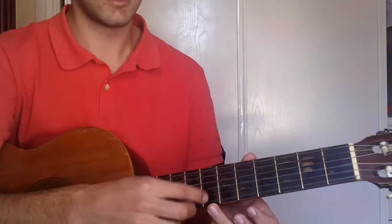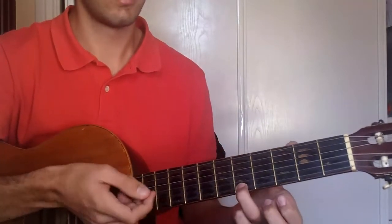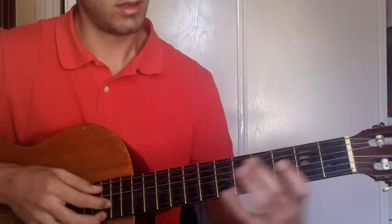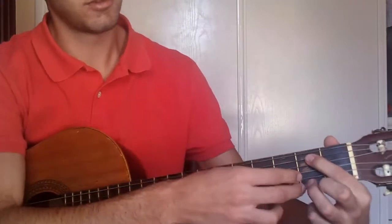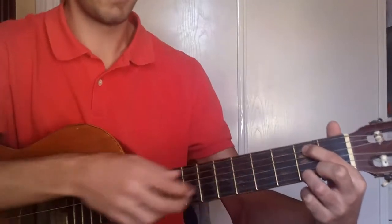Then on the 1st string, 7th fret, then 5th. And then on the 2nd fret you put your fingers on strings 1 and 5, and repeat both.